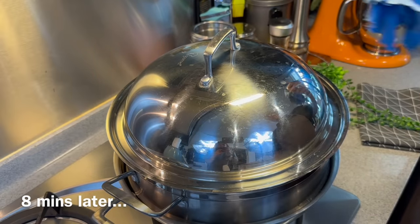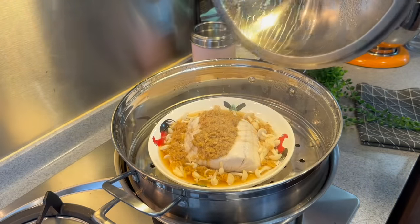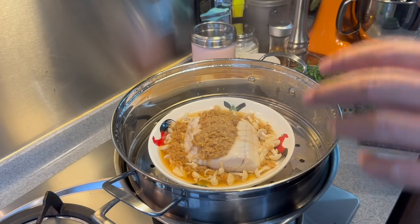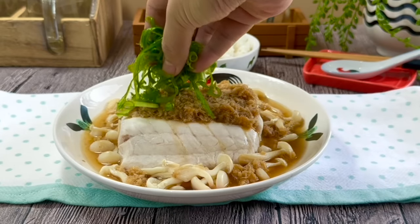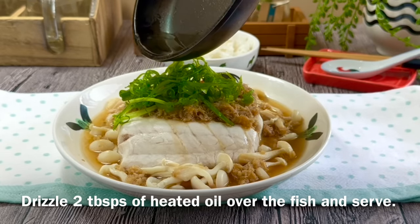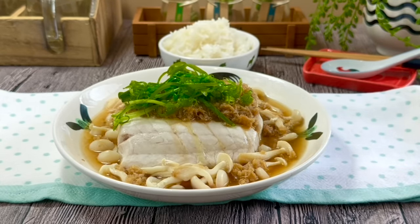8 minutes is up — let's have a look. Wow, look at how beautiful this is! Let's turn off the flame. Now all we have to do is put the curled spring onions on top and then splash some hot oil onto it. Spread the spring onions on top of the fish and pour some hot oil on top. And it's time for our lunch!